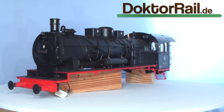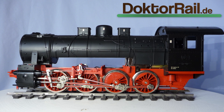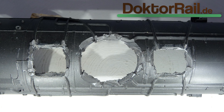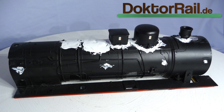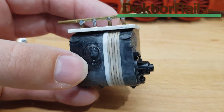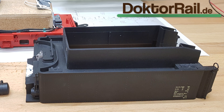Trotzdem gab es viel zu tun: das Höherlegen und Kürzen des Kessels, zusätzlich wird der markante Leerraum zwischen Kessel und Fahrgestell freigemacht. Den Rückbau auf die originale Anordnung der Kesselaufbauten, das heißt zum Beispiel die Position und Anzahl der Dome. Die geänderten Zylinder mit angedeuteter Lenz-Ventilsteuerung. Der Tender wird flacher mit geradem Oberbau.